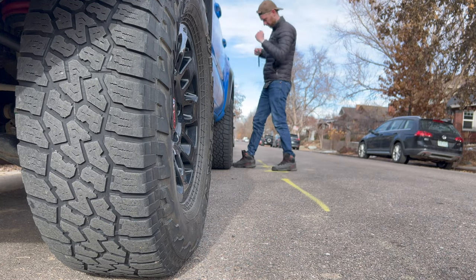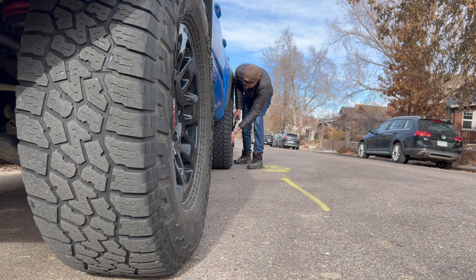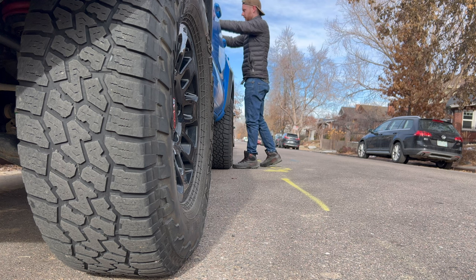Overall, I'm super happy with how these turned out, and I think they're going to offer some great protection for my wheels. If you enjoyed the video, leave a like or comment. We'll be doing all kinds of educational installations, tutorials, and things like that here on the channel. Thanks for watching!